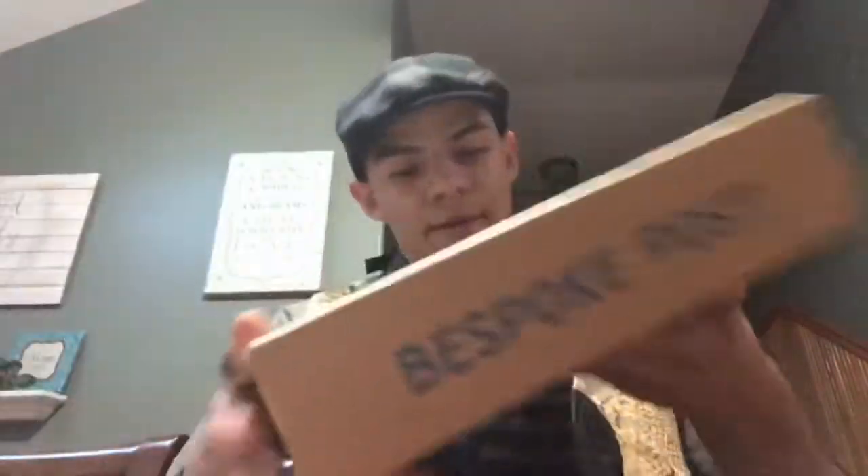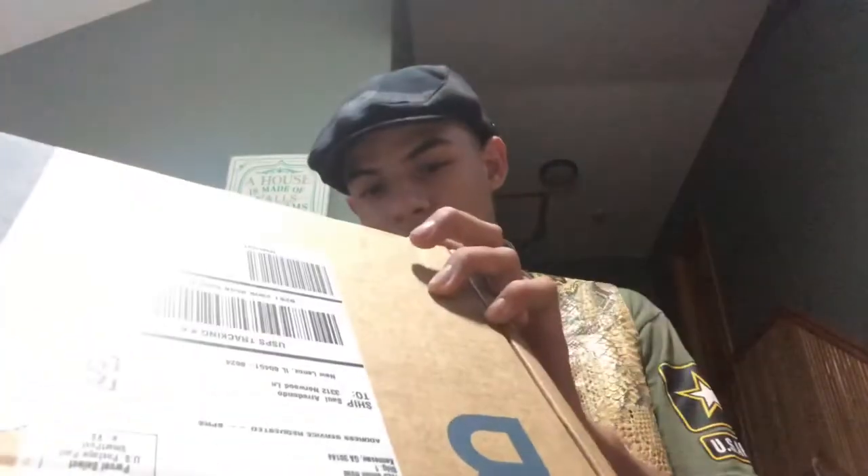Hey guys, welcome back to Sultan's Reviews. In today's video, we are opening — not reviewing — a Bespoke Post box that I ordered. I actually have two boxes here. I believe they are called Stocked and Bullseye. I really didn't pay attention to them when I was ordering them — I just picked the funniest names. So, here we go for my unboxing.